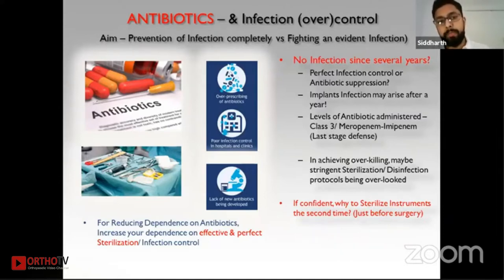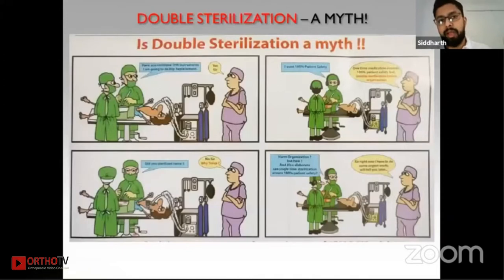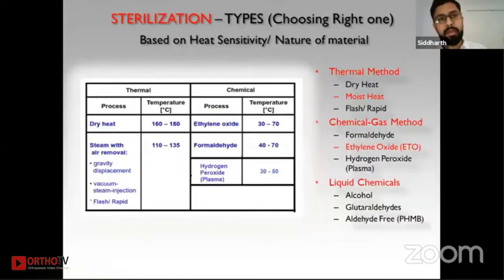A lot of times, double sterilization is done. Doctors ask the OT technician whether sterilization was performed once or twice, seeking 100% patient safety. However, if you sterilize correctly just once, it should be fairly sufficient — you don't need to sterilize twice. There are several types of sterilization available, and the choice is based on the heat sensitivity of the instruments.